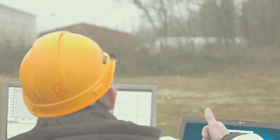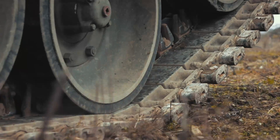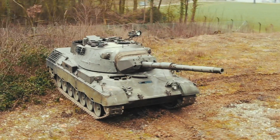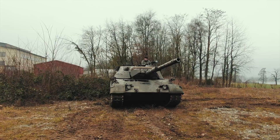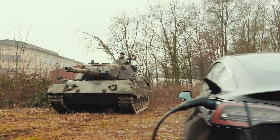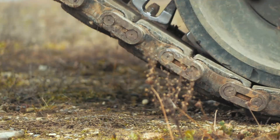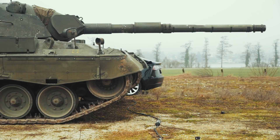We definitely need more weight. Introducing the Leopard 1 — weight: 42 tons. The perfect test vehicle. Action! Can the Juice Booster really withstand something of this size, or will it be crushed to a pulp?